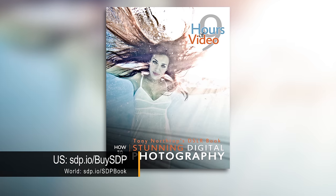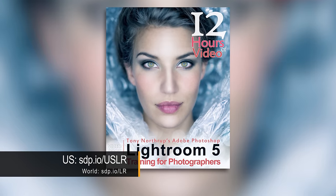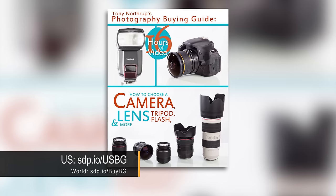If you like this video, give us a like, subscribe, share with your friends, and check out our books if you want to learn actual photographic techniques including how to do portraits and shoot in a studio — Stunning Digital Photography, the Lightroom Training Book if you want to learn how to use the best post-processing software, and my photography buying guide.